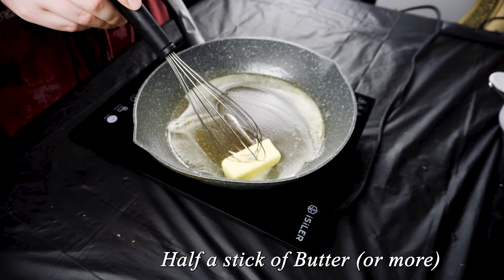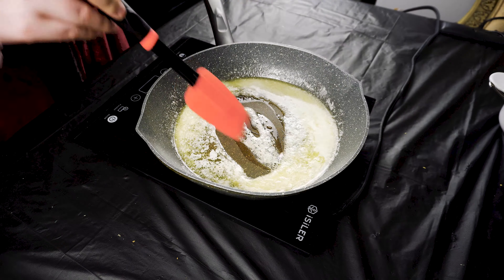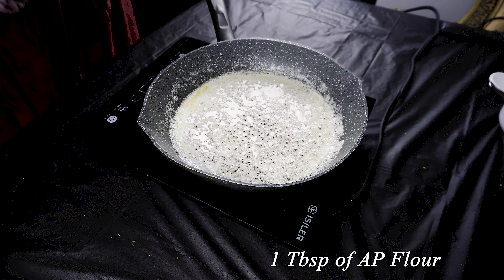Now we're gonna start with the sauce part. Put in half a stick of butter, or more if you want more sauce. I'm using a whisk but not touching the bottom. Add a fourth cup of sugar, let that all incorporate together, then add a tablespoon of all-purpose flour to help thicken it up.